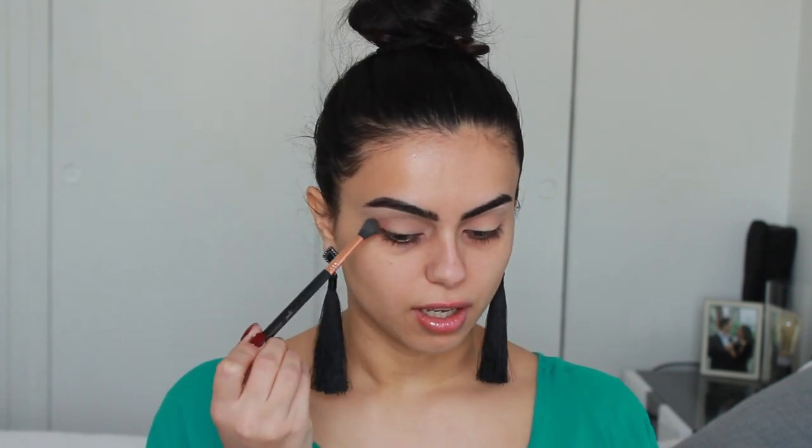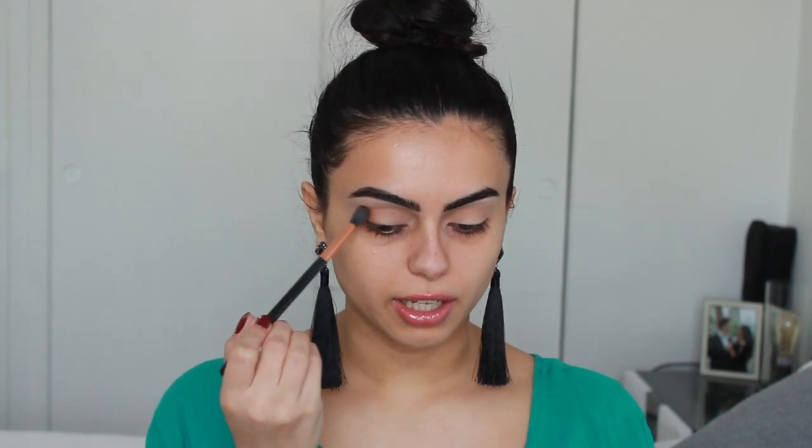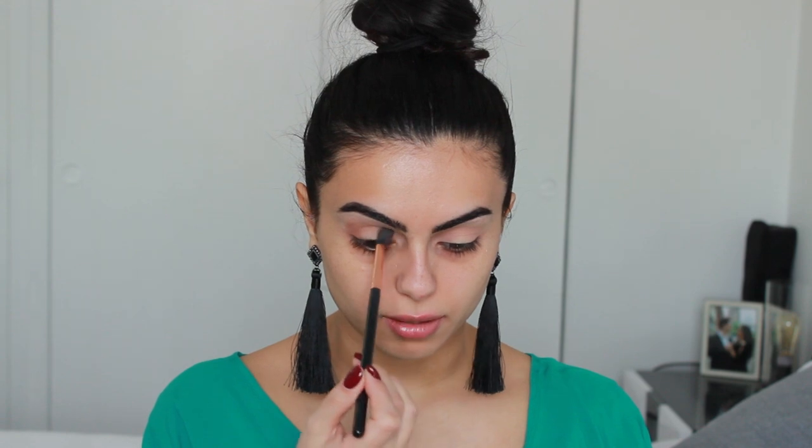I'm going to a deeper brown called Cocoa Bear, also by Makeup Geek. I'm going to take this with the same brush — the Sigma E40 tapered blending brush. I'm going to do the same thing but be more careful and gentle with this color just because it's darker, and I'm not going heavy-handed. So outer corner, bring it in — I'm placing it where I want it and then blending it out. I'm also going to bring it to the inner corner, tapping and blending.